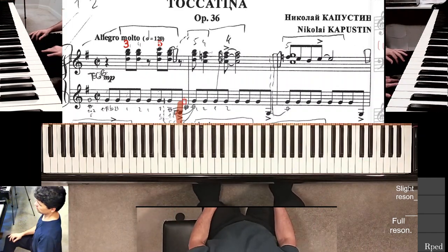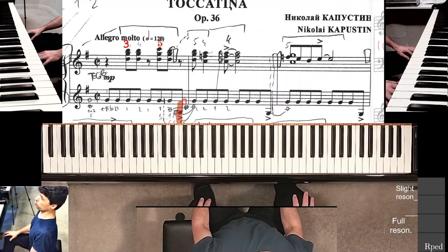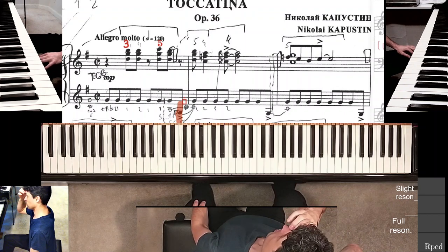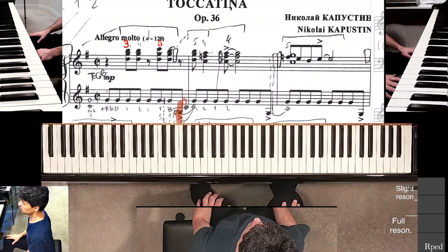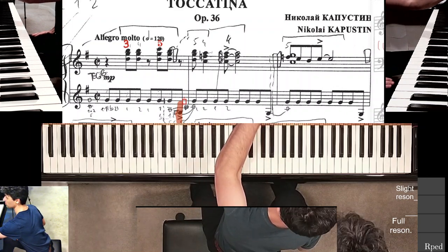This is part two of the same snippet of the Toccatina by Kapustin, measure one. If you haven't watched the first part, you might as well do it, but for right now I'll jump right to where I left off. I did some practice on that very specific snippet, and there it is.